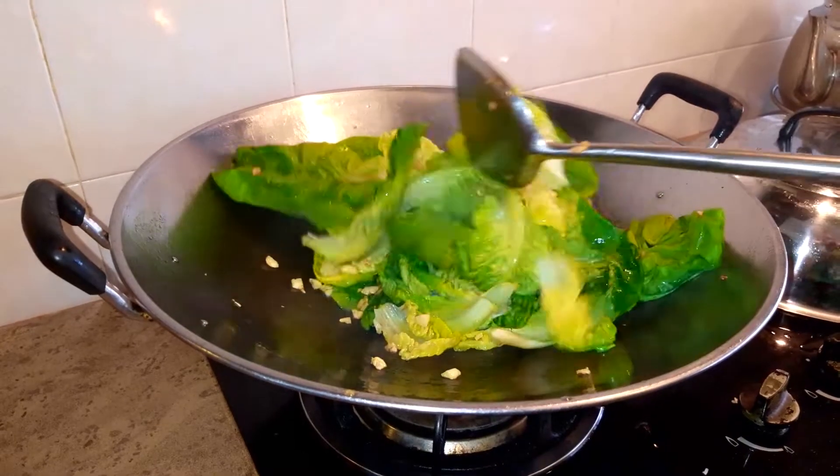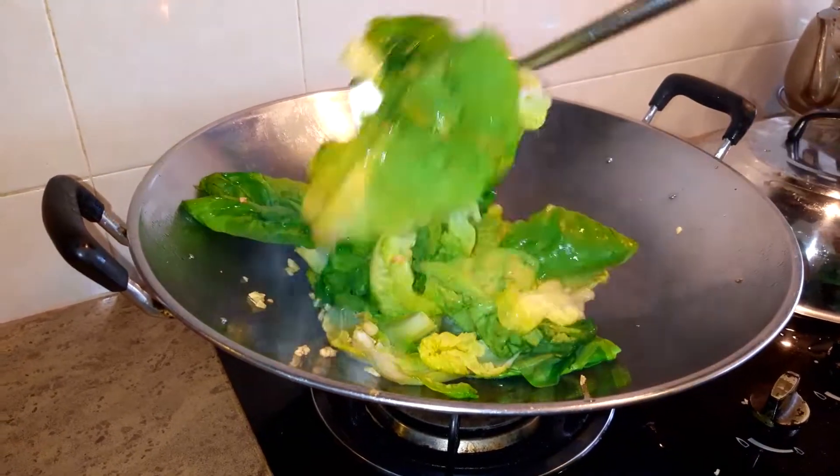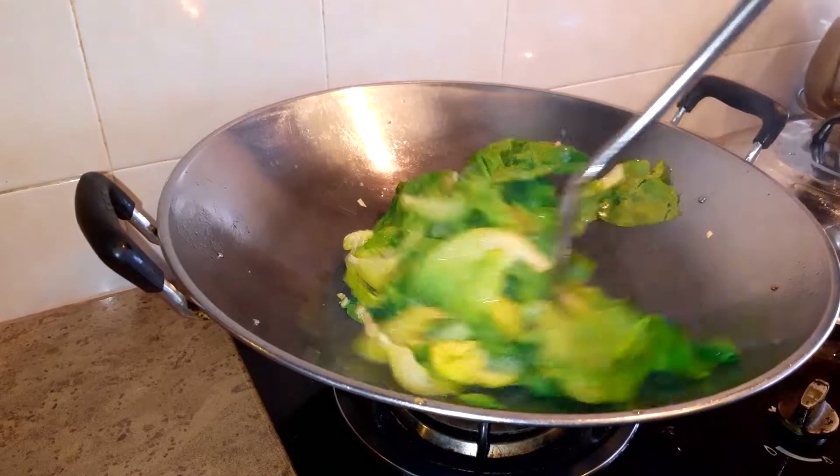Baby romaine lettuce ya. Tak payah patah-patahkan dia atau potong dia, sebab dia baby punya — saiznya memang kecil.